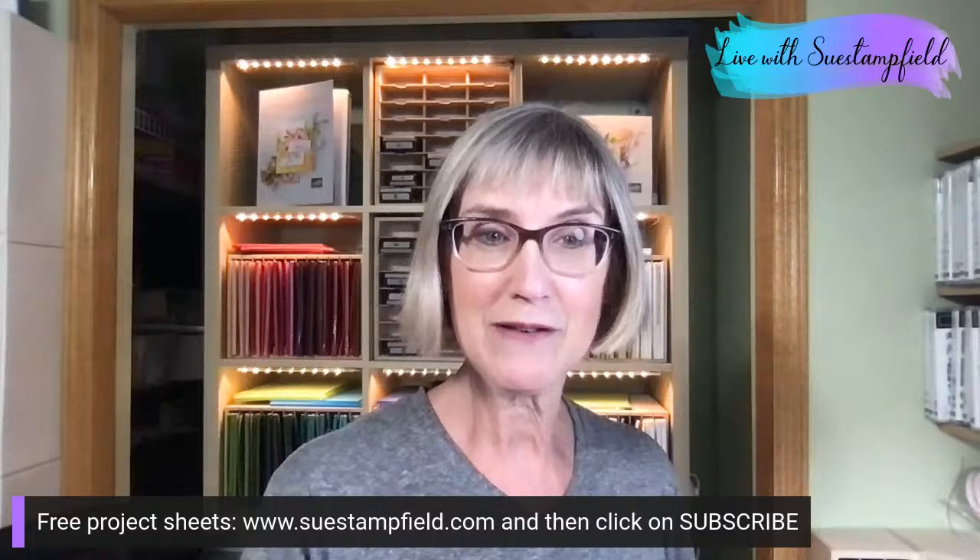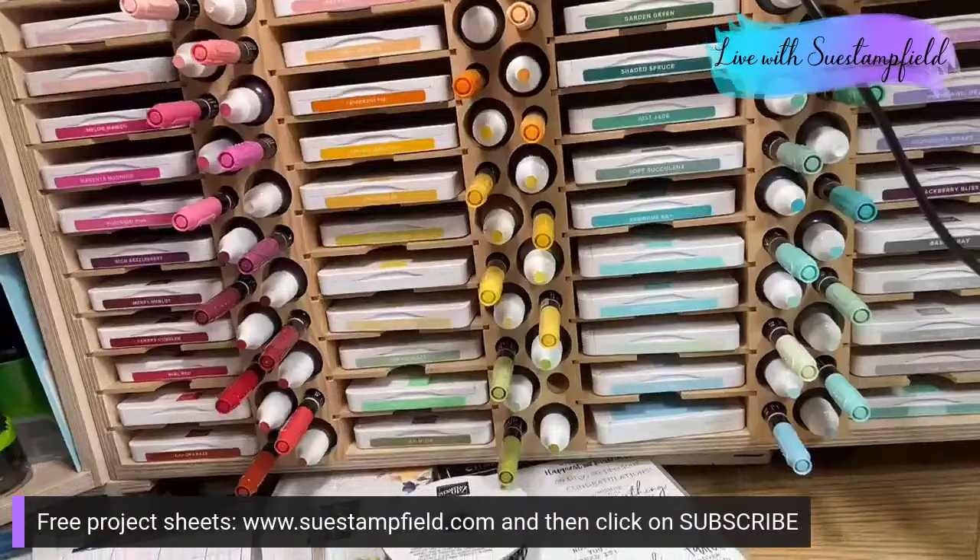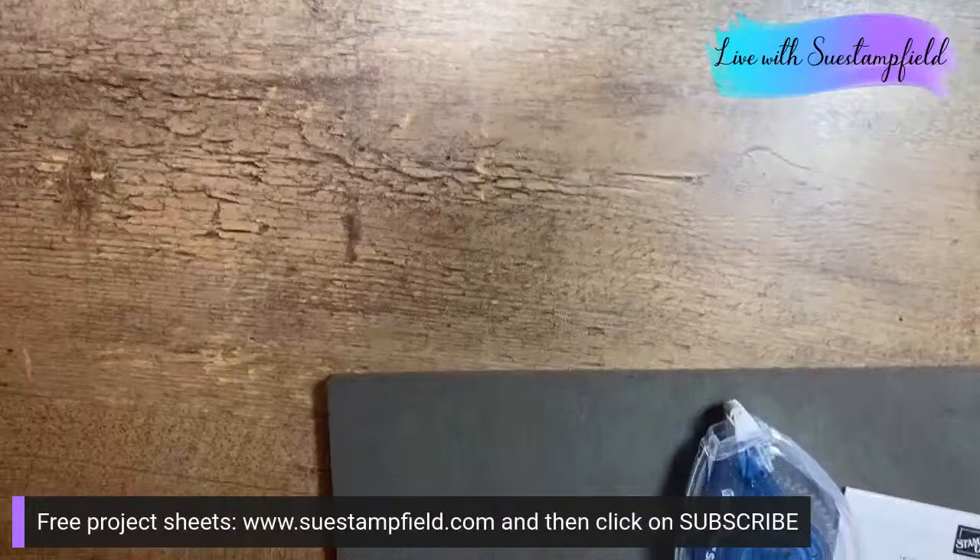I'm going to go ahead and flip the camera here — see how messy my desk is. Oh no, my camera flipped sideways. Hold on, we can't be wonky sideways. You're going to see my mask, dimensional papers, ribbon, and things I just shoved out of the way. And now we're right side up. I am so sorry about that!